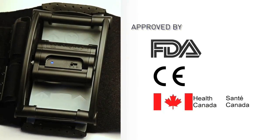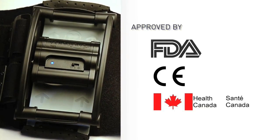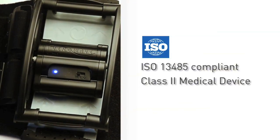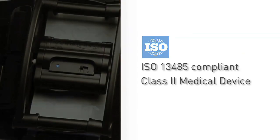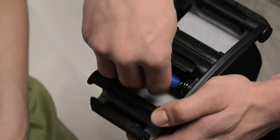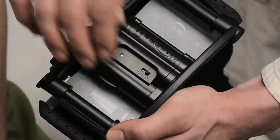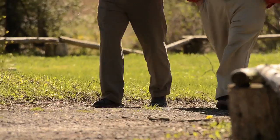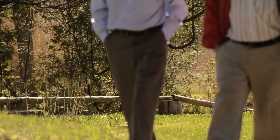The VenaWave is an FDA, CE, and Health Canada-approved ISO-compliant Class II medical device. It weighs in at only 250 grams and runs on a single AA nickel metal hydride rechargeable battery. The VenaWave enables an active lifestyle for the patient and improves their quality of life.